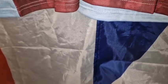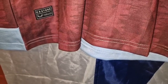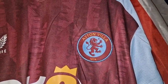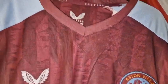Hello and welcome. Today I'm doing a shirt that I got from kitgg4.com and it is the brand new Aston Villa home shirt for the 23-24 season, so let's go for a look around this one.